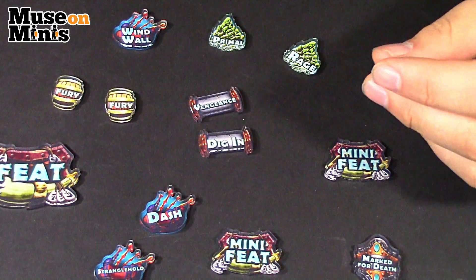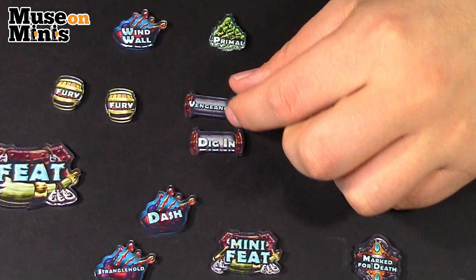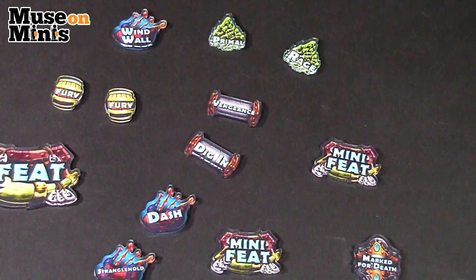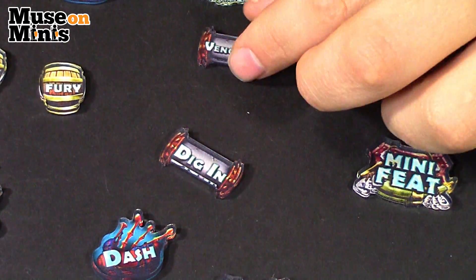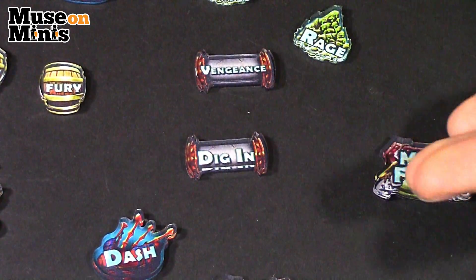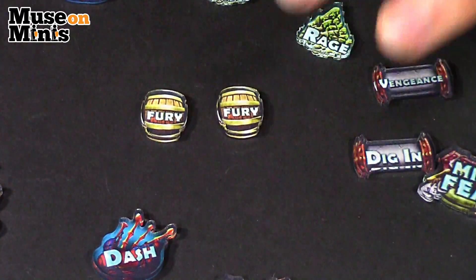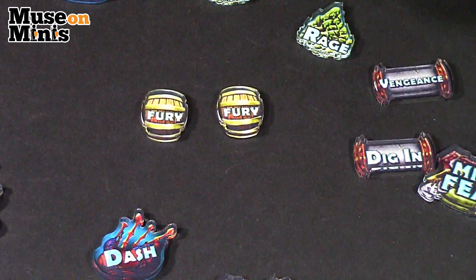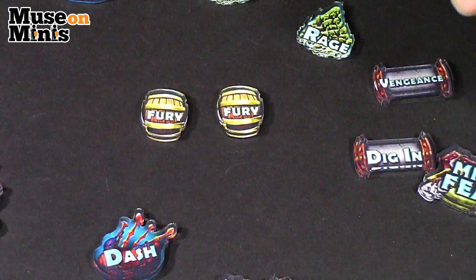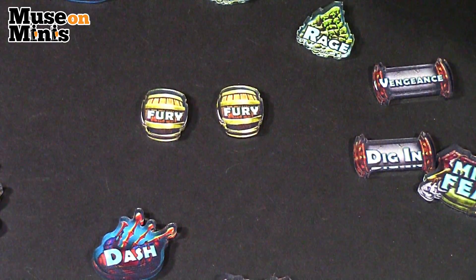If I'm looking for more basic ability stuff that units do, or maybe a small spell, you have these little scroll-looking tokens. Getting closer because the wording is a little harder to read — you've got Vengeance and Digging on the scrolls, so those look really cool. You also have these barrel-aesthetic fury tokens. One thing to notice is that most of the designs in this acrylic set are almost an exact replica done in acrylic of the wood set.